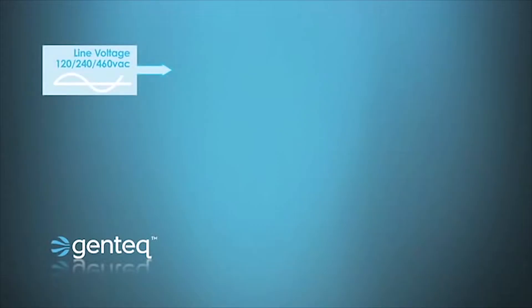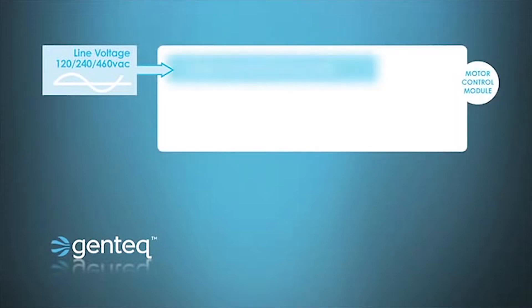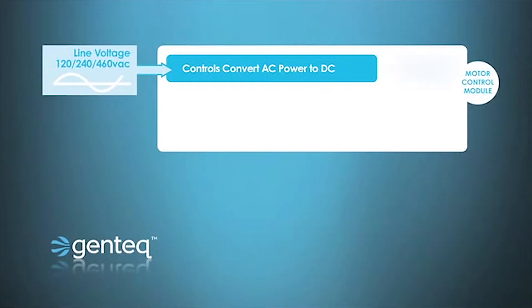First, single-phase line voltage is fed to the motor control — this could be 120 or 240, or even in one of our models, 460 volt. That single-phase power is then converted to DC voltage to operate the microprocessor, so inside the motor we now have DC power operating a microprocessor. Then the air handler, furnace, or even package system sends communication to the motor control, telling it when to turn on, when to turn off, how much airflow, and what kind of comfort it wants the motor to provide.